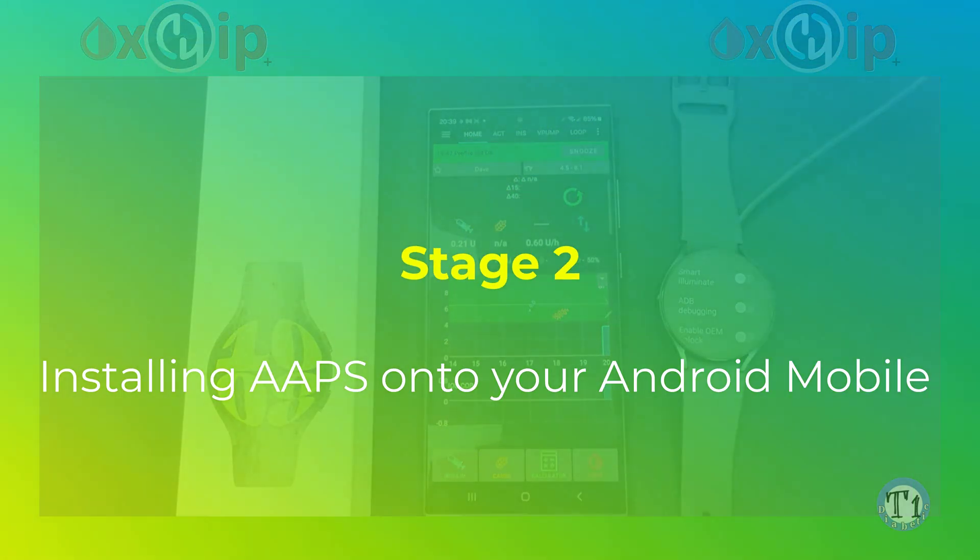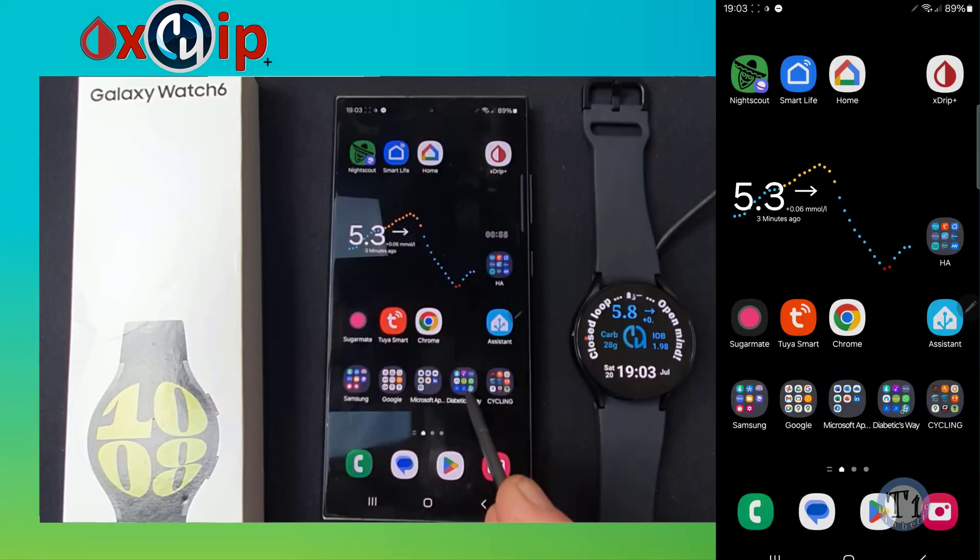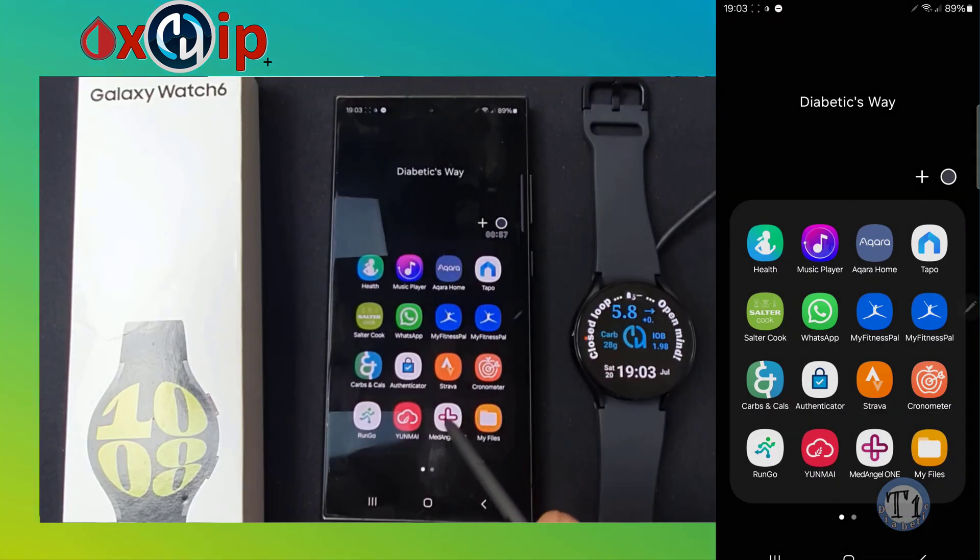Like X-Drip Plus, you will also need the AAPS Release APP already installed on your mobile phone before you install the Release Wear version. The Release APP version has to be the same as the Release Wear version — you cannot have an older Release APP version with a newer Release Wear version. Make sure they are the same version. We will quickly install Android APS now.